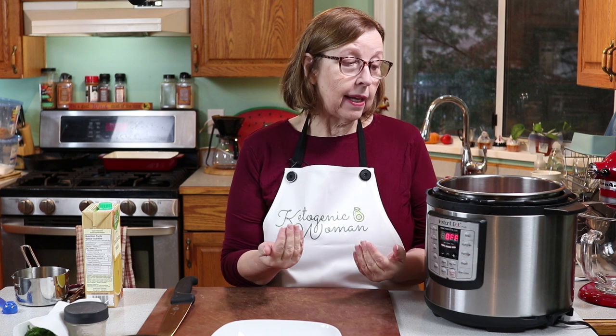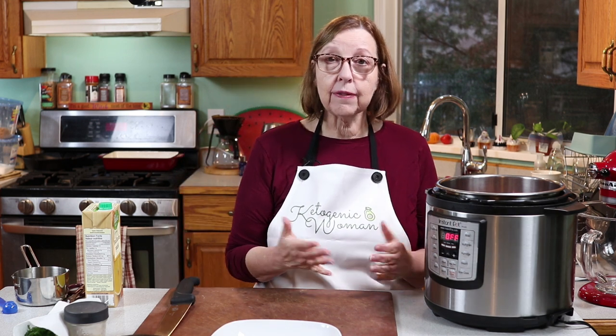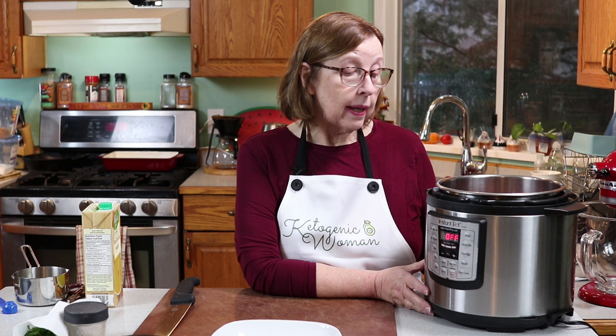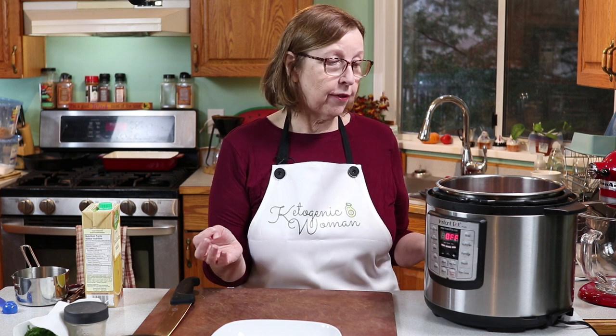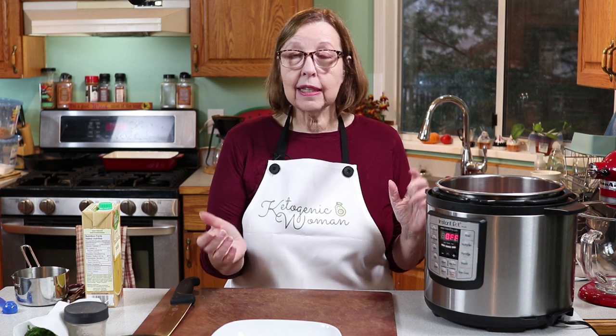The other way is on the stove in a big soup pot. The same amount of gizzards go in with maybe two or three cups of water. Put them on a slow simmer, let them go for a couple of hours, then test one and see if it's tender enough. You don't need an Instant Pot to make this soup — you can use the same ingredients in the slow cooker or on the stovetop and just let it simmer until they are tender.